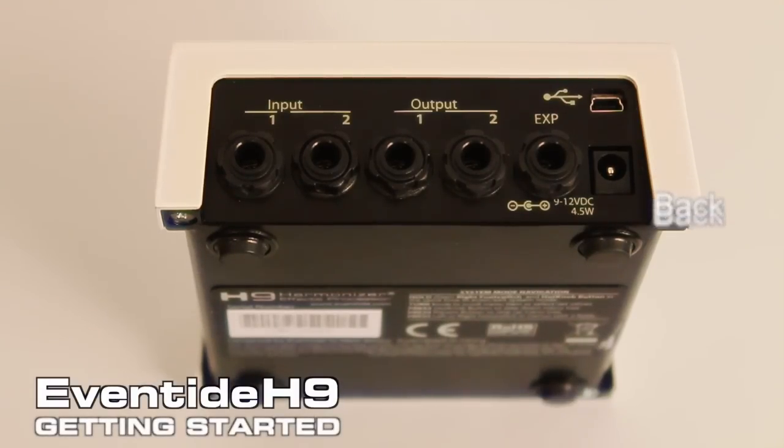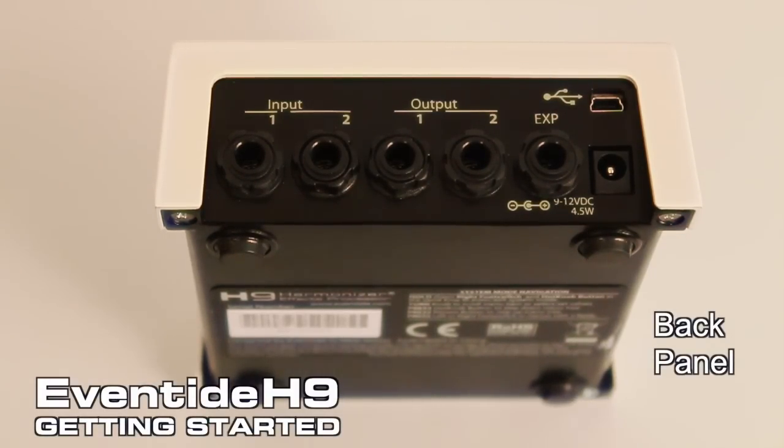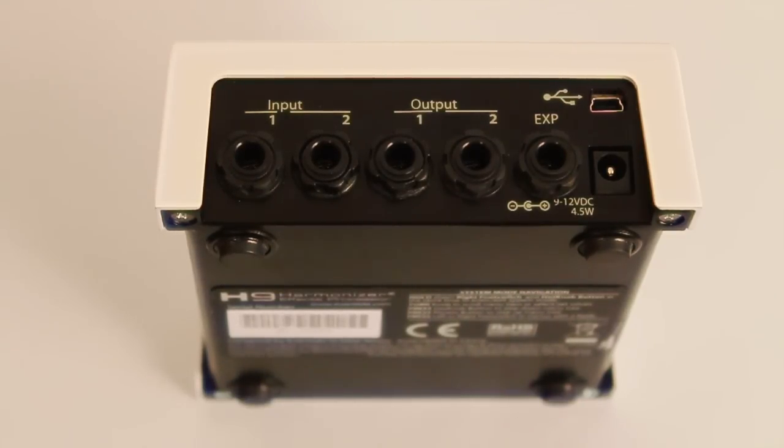Here's the back panel of the H9 Stompbox. There are stereo inputs and stereo outputs. The inputs are high impedance unbalanced and you can have either one or two plugged in. Same with the outputs, you can have either mono out or stereo out.